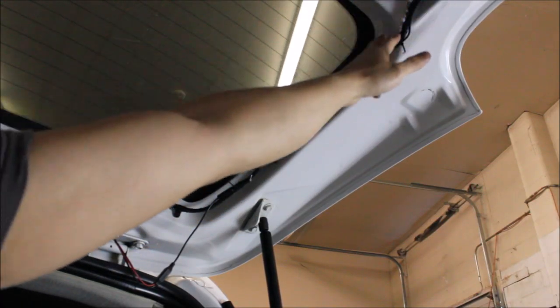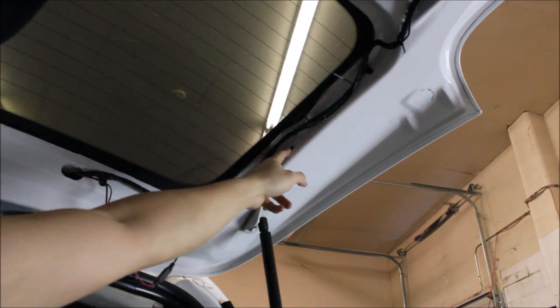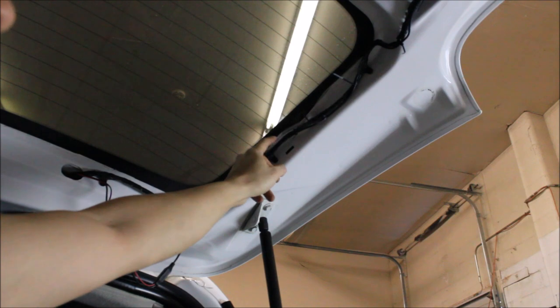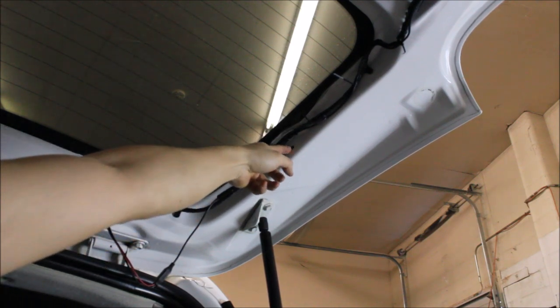Here is a quick tip: when you are running your wiring you really want to make sure you watch out for notches like this or holes like this. A clip goes into here and if this wire dangles down too loose that clip is going to go in and then you are going to wonder why your camera doesn't work.